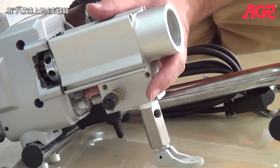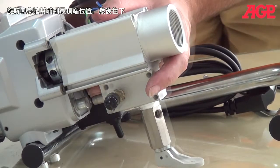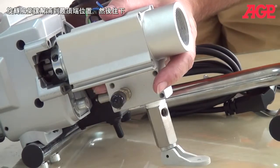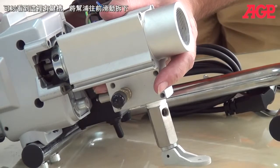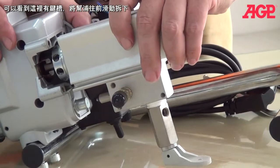Now we're just going to turn the pump. We've gone all the way to the top of its stroke, now we're going to go back down. It will release. Now you can see right there — it's just going to slide right off to the front.